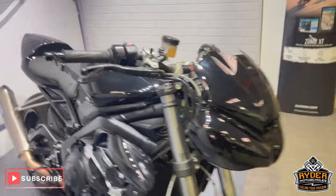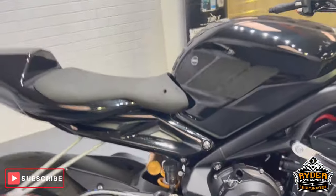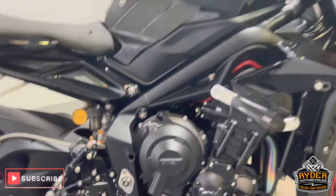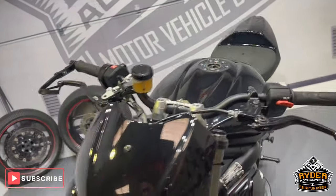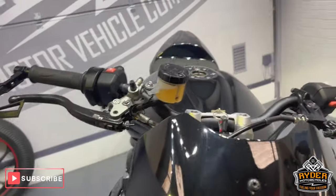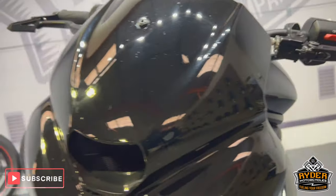Today we've got our Triumph Street 765 RS track bike. This is a walk-down video just to show you any marks on the bike, any extras that's on the bike and anything like that. We've been a track bike, we've gone through full race fairings on there.